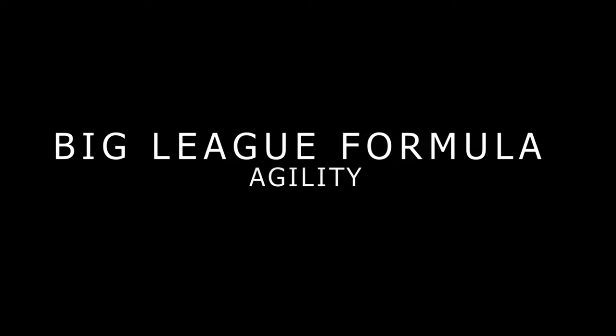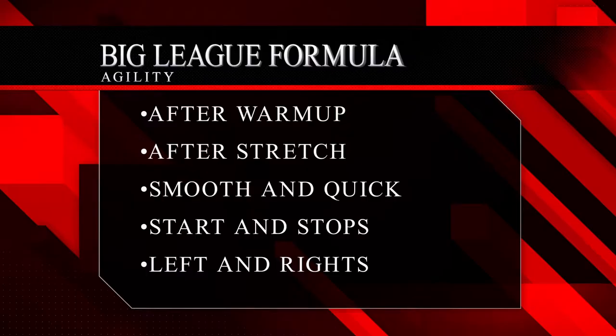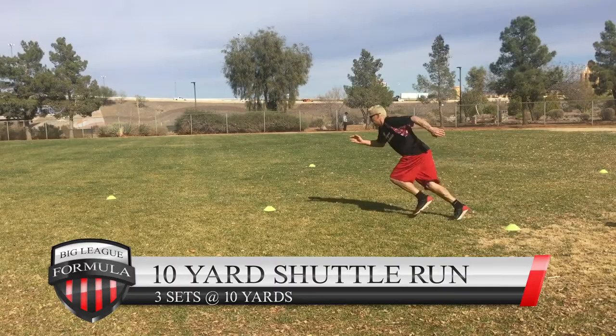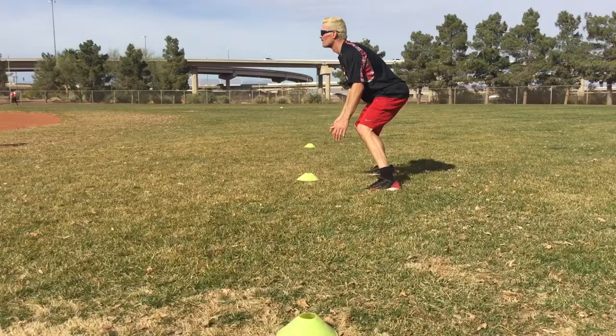Here we go guys, the big league formula — agility. You want to do this after the warm-up and after the stretch. Focus on smooth and quick start and stops, left and right. This is your talent that you're trying to break out. The 10-yard shuttle run — get it done. You want to do this three times: give me three sets of the 10-yard shuttle run. Start in the center cone, still in position, stay low.